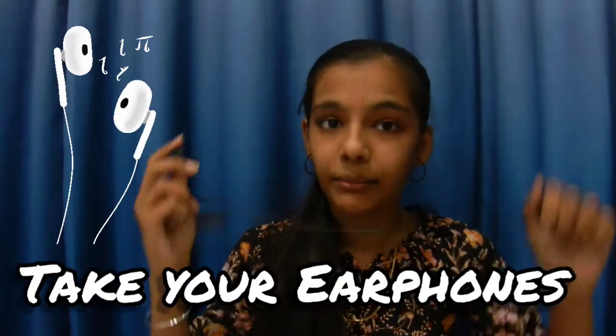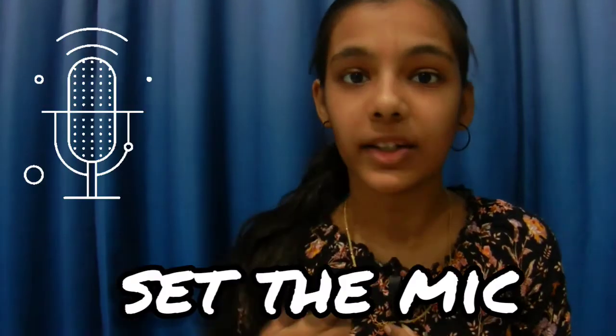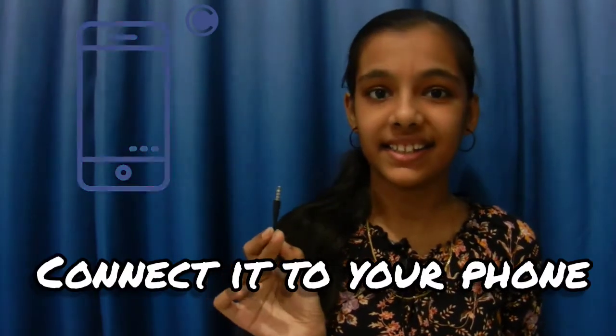For this, you have to take your earphones and your earbuds and put them in your t-shirt. Then set your mic in this way and connect your earphones to your phone.